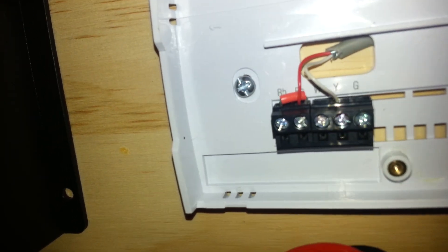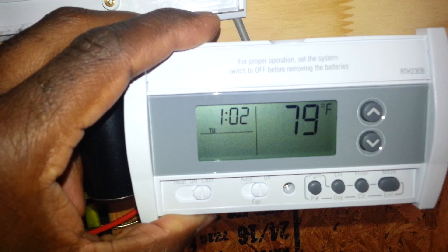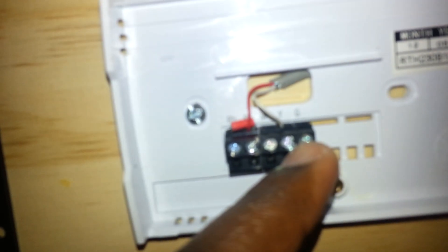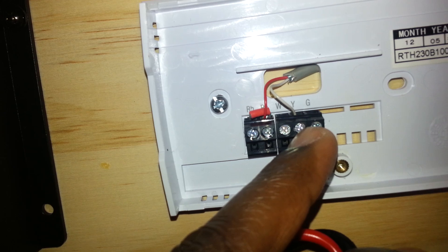So whenever this relay closes it's going to just close the circuit, which means that RC and Y — on the white terminal — RC and Y will now be connected whenever the relay circuit closes. Let me just get the thermostat so I can show you something further as well. See, if you look on the thermostat, I'm going to show you the settings I have here. I have it in the cool settings — you see that right there? It's on cool, so therefore RC and Y will give you your cool settings.